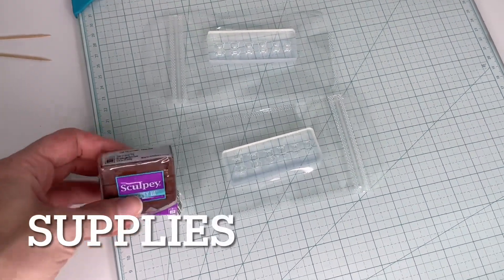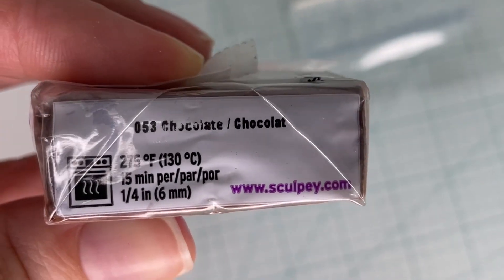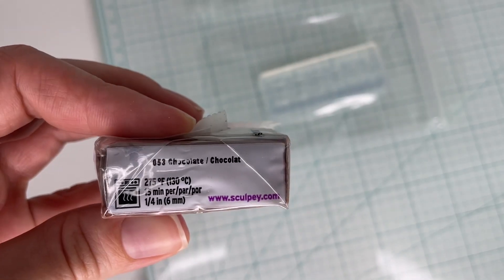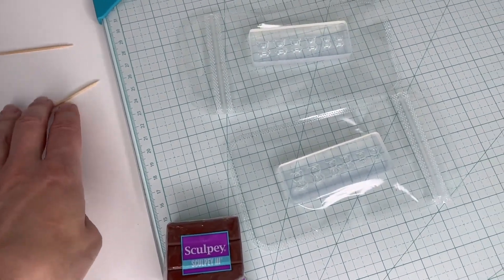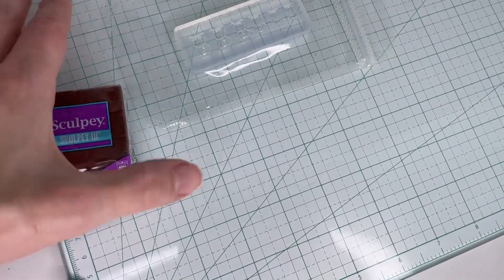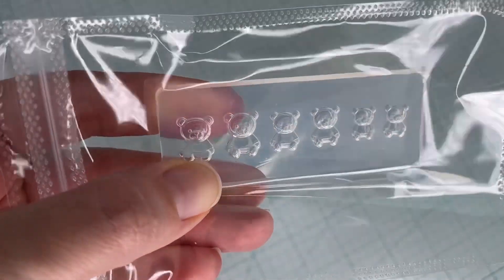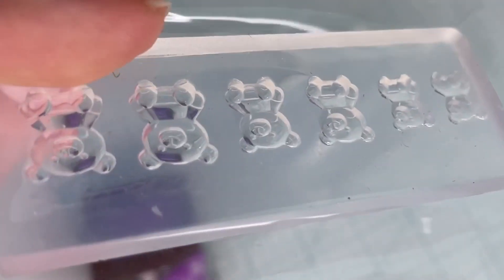Here are the supplies that you will need. You'll need some brown clay — I use this one from Sculpey called Chocolate, which is perfect for making miniature chocolates. I have some toothpicks, a glass mat that's perfect for any kind of clay making, and silicone molds in bear shapes that come in three different sizes with two of each size.